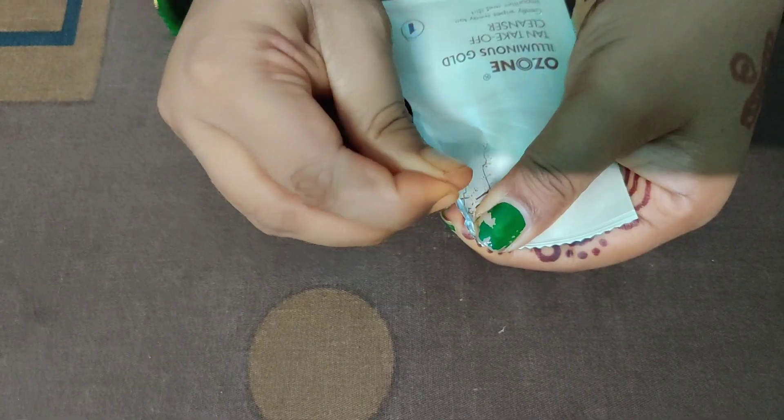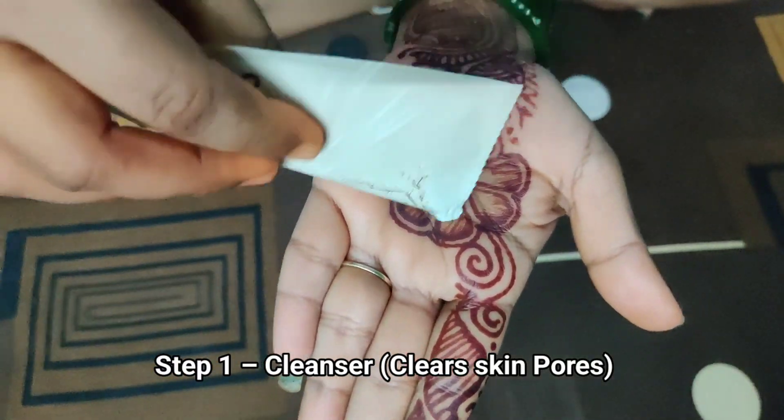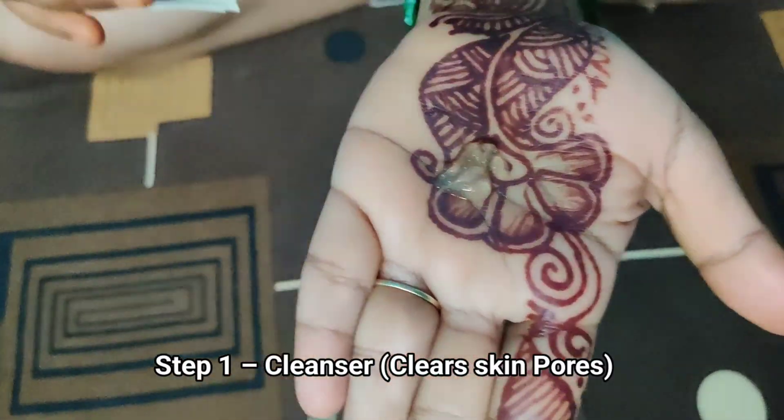First step is to cleanse your face. The cleanser removes dead skin and tanning.